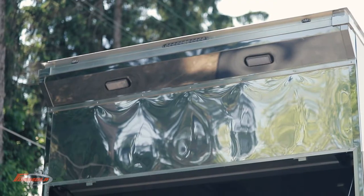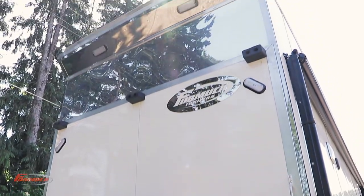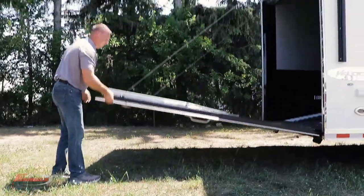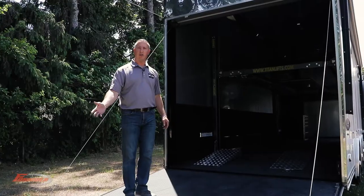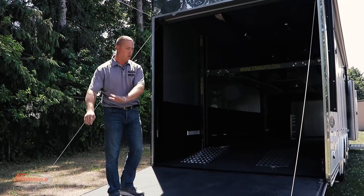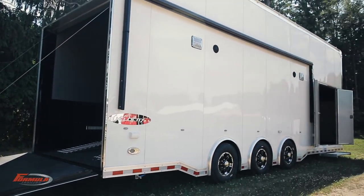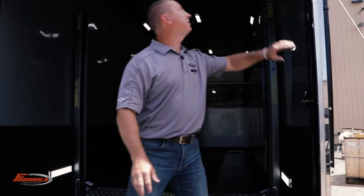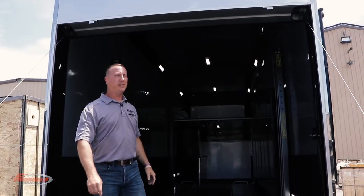We put an extra setup high with the dock bumpers. Inside the trailer we have a 60 inch ramp flap for lower profile cars — it extends your entry angle into the trailer so lower profile cars can get in. One of the many standard features of the Velocity model is the stainless steel rear corner posts with the stainless steel rear header, rear flare, and LED loading lights.